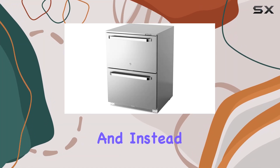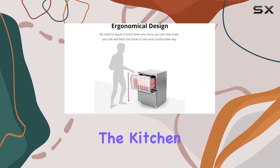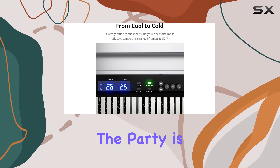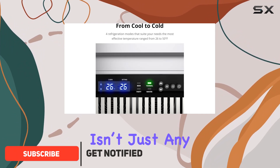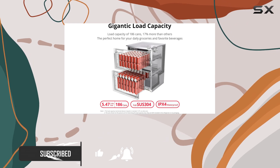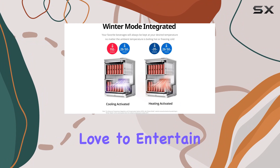Imagine hosting a summer party, and instead of guests waiting for their drinks or you constantly running back and forth to the kitchen, there's a sleek, stainless steel outdoor drawer refrigerator right where the party is happening. This isn't just any outdoor refrigerator — it's the Frostronics 24-inch 186 cans outdoor drawer refrigerator, a game-changer for those who love to entertain outdoors.